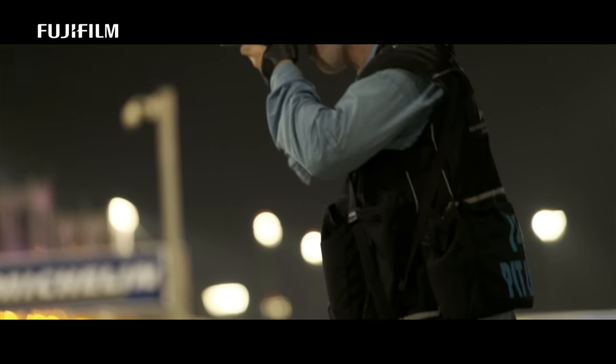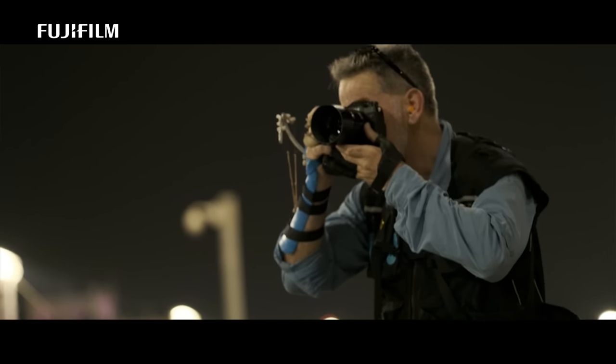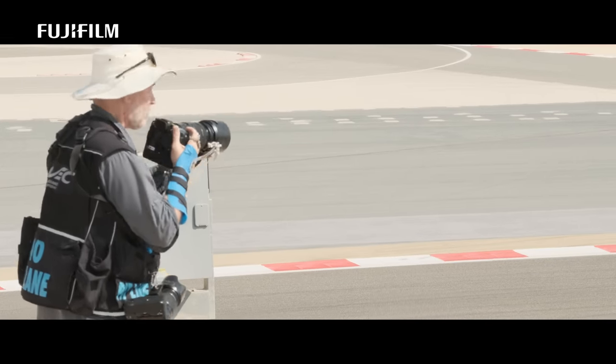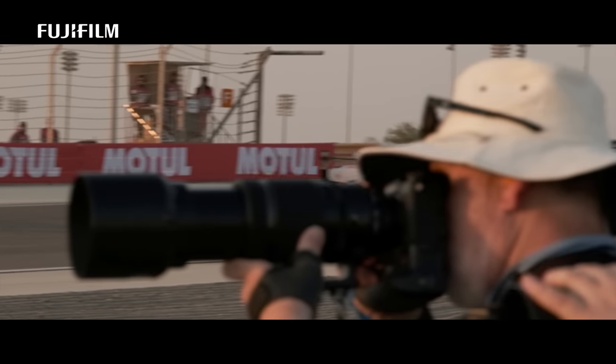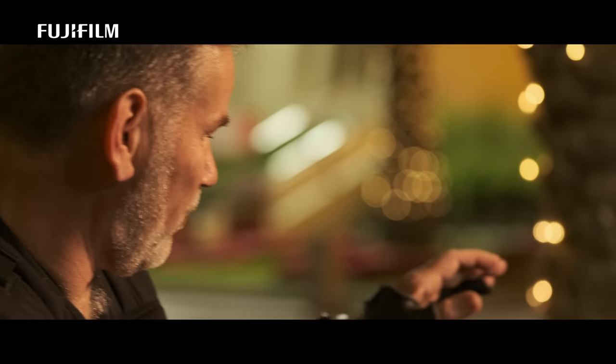With the X-H1, for me it's the in-body image stabiliser. When I was testing the 100-400 in the pits — 50th of a second, handheld, 1250 ISO — the images were pin sharp.